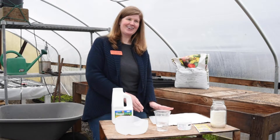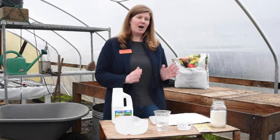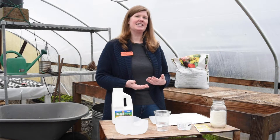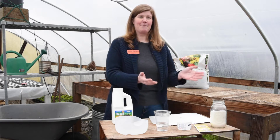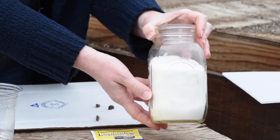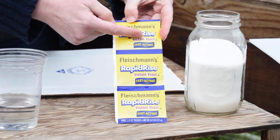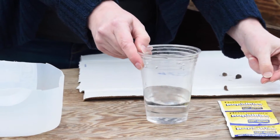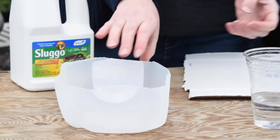If you don't want to touch the slugs, you can try some different types of traps. A common trap is a beer trap — slugs are really attracted to the yeast and the sugar. If you don't want to waste your beer, you can make one yourself using common granulated sugar and yeast, mixed with some water. The trap container can be anything from a yogurt container to a cup to a cut-off milk container.